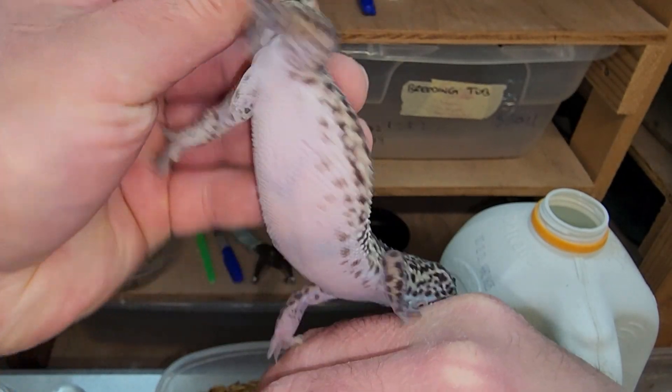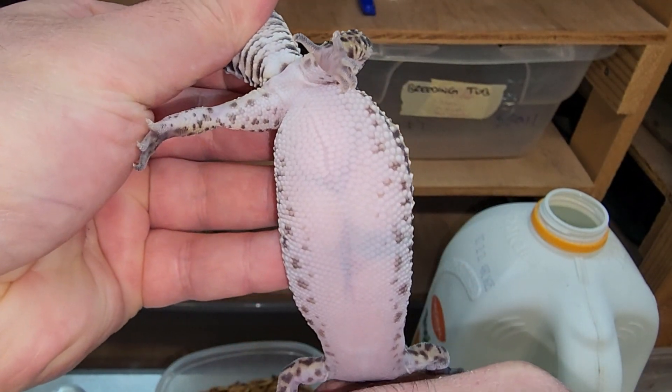What's up guys. In this video we're going to show false ovulations versus true ovulations.